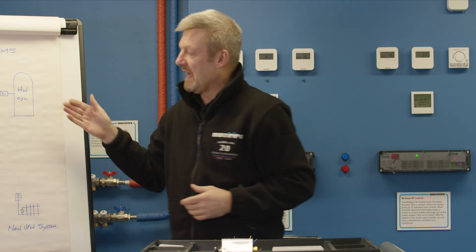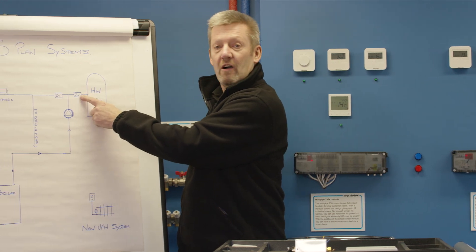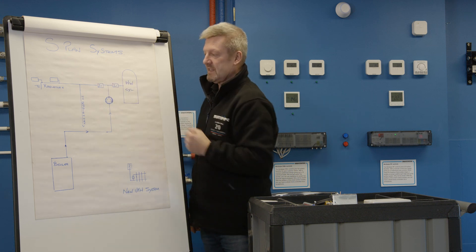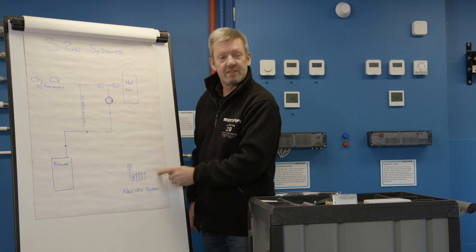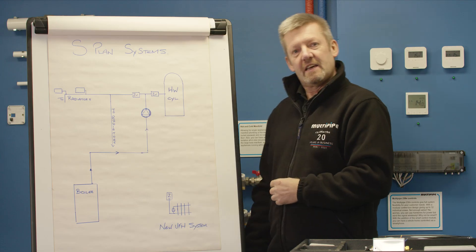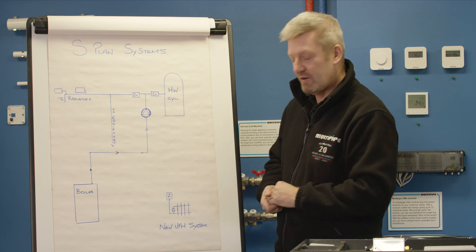On the drawing here we've got a typical S-Plan configuration. We've got a zone valve for the hot water cylinder, a zone valve for the radiators — possibly upstairs and downstairs — and we've got the installation of new underfloor heating on this manifold. The key thing is we need to feed a pipe from our heating system to serve our underfloor heating.